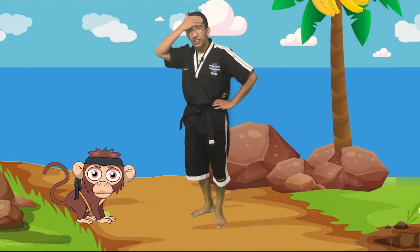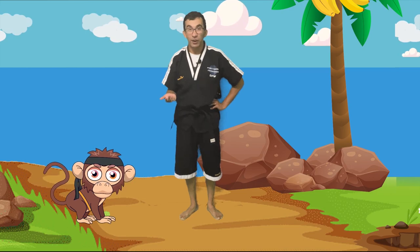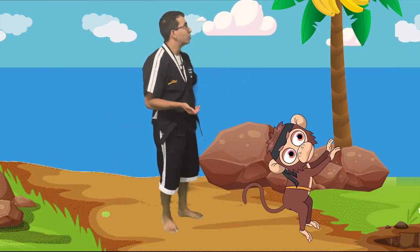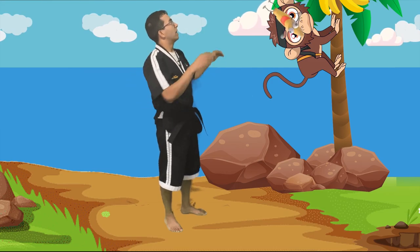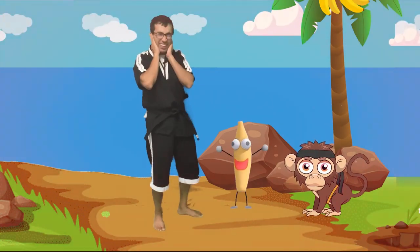All right, well, I don't know where we are, you guys. I hope we can find a way back home. What are you doing, Dojo? Dojo, I wouldn't climb on that tree. I guess you can have a banana. Oh man — what kind of banana is that? Why is it making that sound? Uh-oh.